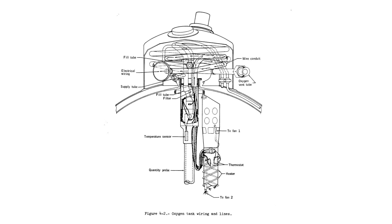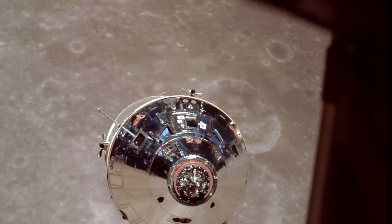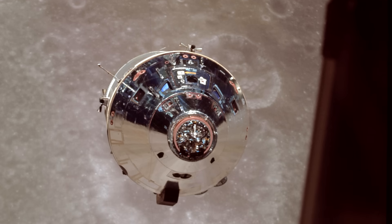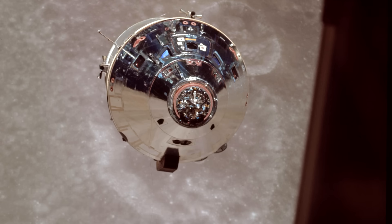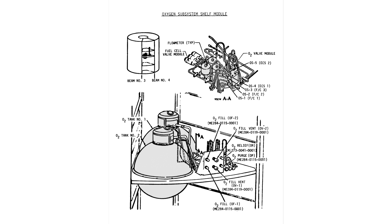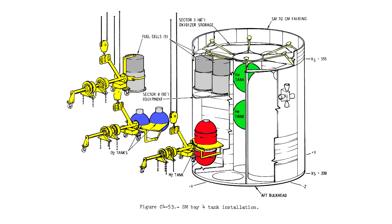Finally, at the top of the tank, there were all the plumbing connections to fill, drain, and vent the tank. Originally, the tank in question was installed in Service Module 106, which would ultimately fly on Apollo 10. But around this same time, changes were being implemented in the design, so the decision was made to remove the tank and replace it with an updated one. The tanks were paired up and installed on a triangular shelf for installation in the Service Module, so the entire shelf is what they would remove. And the removal didn't go according to plan.